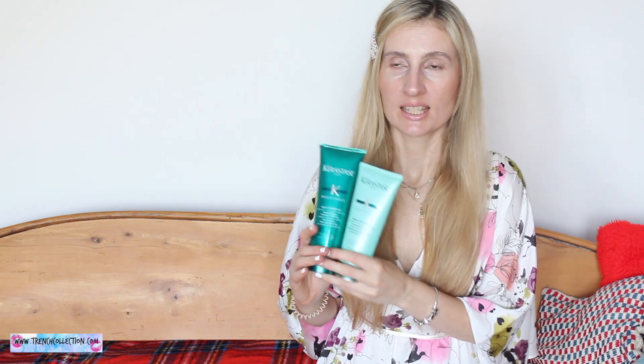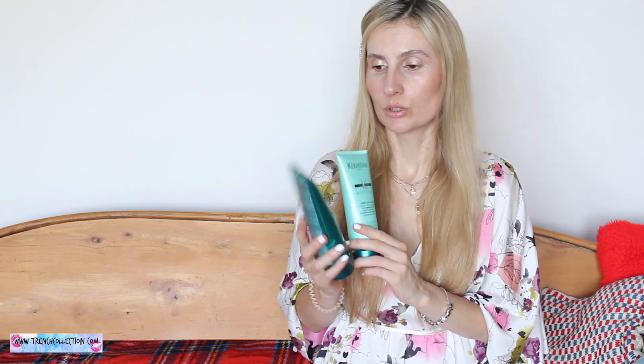I am super pleased with the quality of these products and I think my hair is long and healthy also thanks to Kerastase products. I occasionally use them in my hair care routine. I know they are a little bit more expensive but if you get the right products for your hair type, I'm sure you will not regret it.